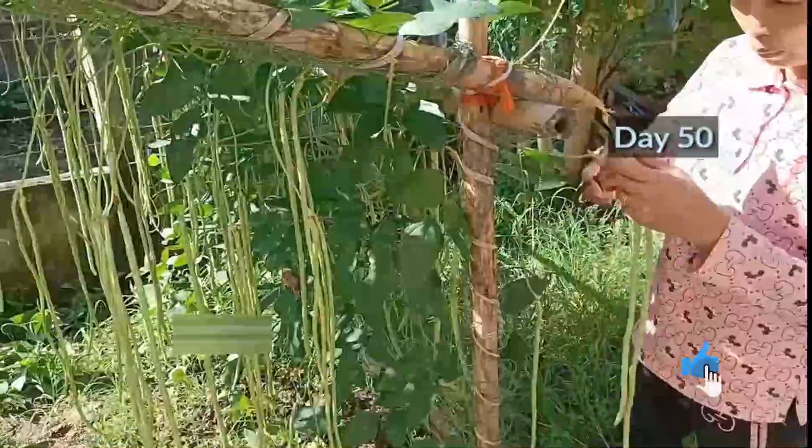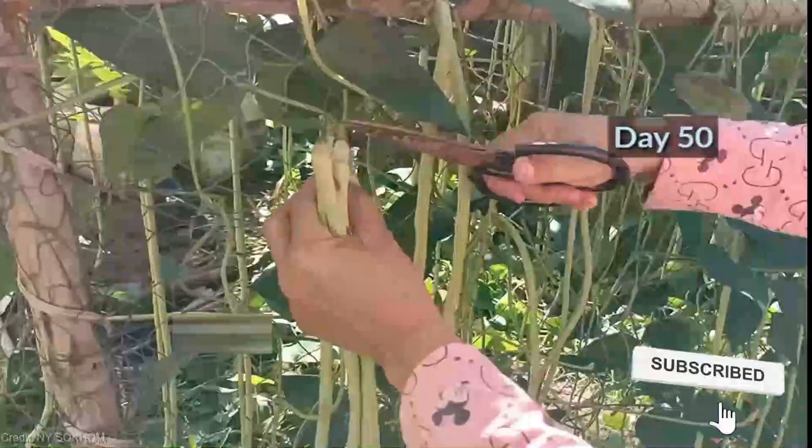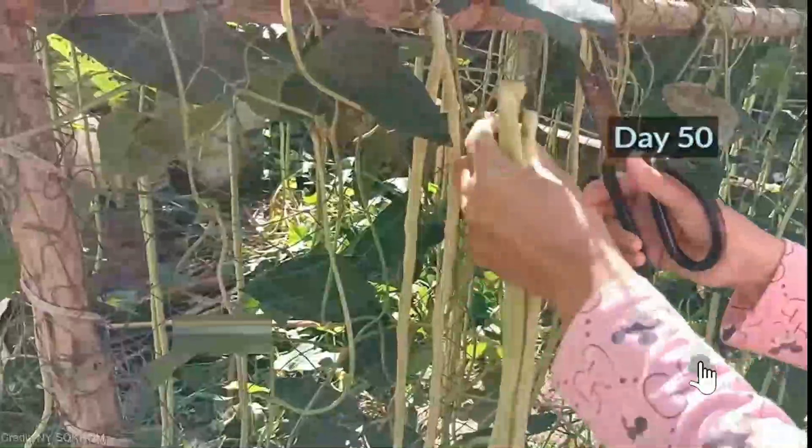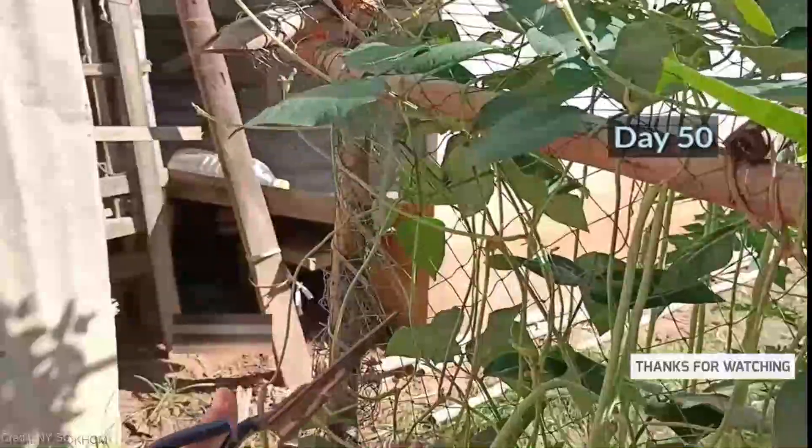If you're as amazed by these vertical long beans as I am, hit that like button, share this video with your fellow gardening enthusiasts, and make sure to subscribe and turn on the notification bell. Let's grow an incredible community of green thumbs together!